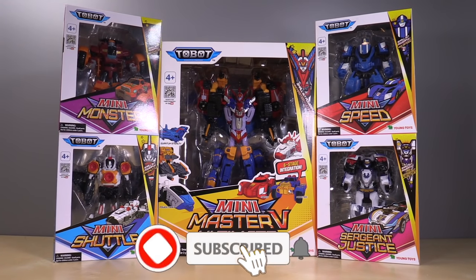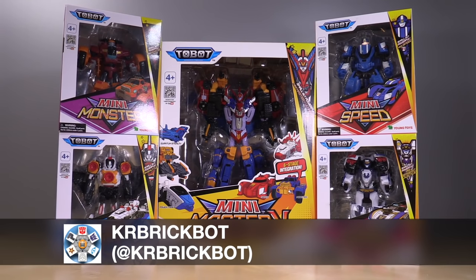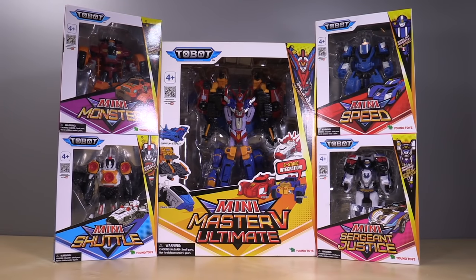Greetings fellow nerds, I'm Baltmatrix and I have poor impulse control. These figures came to me from Amazon, and thanks to KR BrickBot, a fellow YouTuber, I went ahead and bought them. He provided me the links and I couldn't help but buy them.